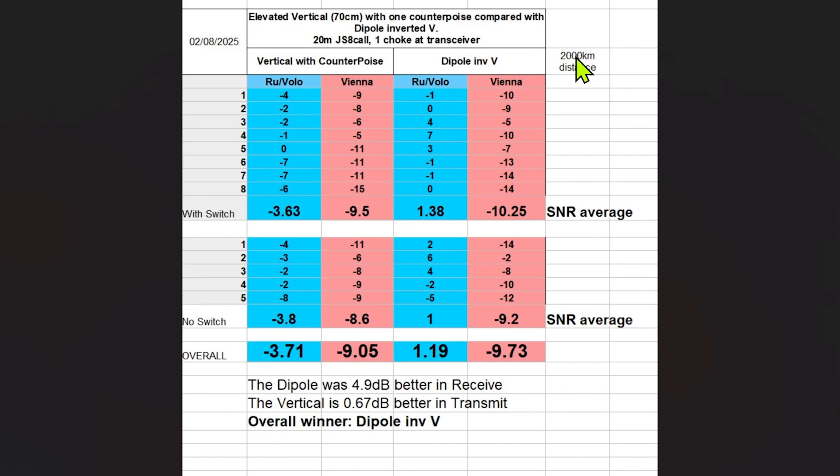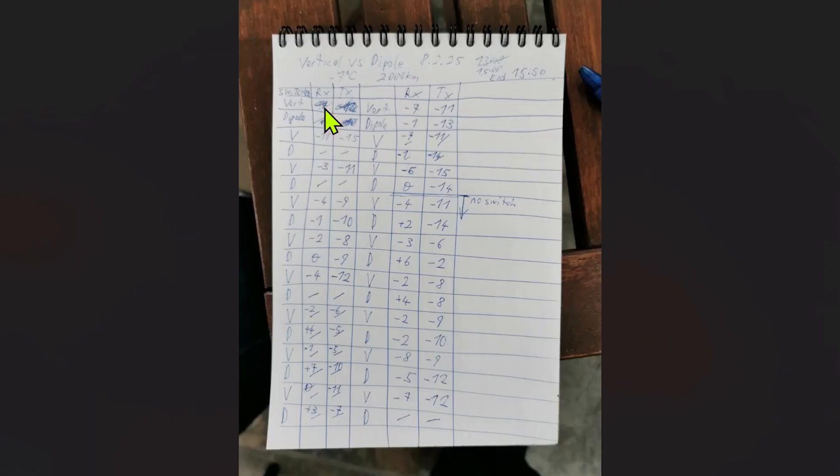The targeted station is approximately 2000 kilometers away. I rejected measurements where I got nothing back — for example, using Piaso: with vertical I got something back, switched to dipole and got nothing, then vertical again got something, dipole nothing. Those four I rejected because I need pairs. In the beginning I used an antenna switch, then I changed to directly connecting the cables without a switch, so the grounds of both coax cables are not connected to each other and both antennas are completely separated, to see if there is a big difference.